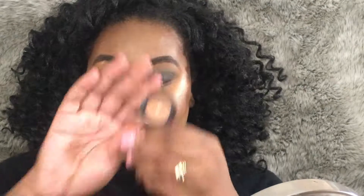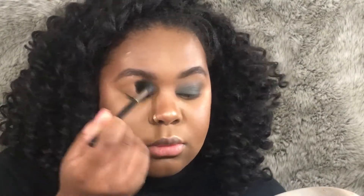My eyes are already primed and set, so the first thing I'm gonna do is go in with this NYX Nude Matte Shadow in the shade Blame It On Midnight. I'm going to take my Morphe M501 brush, swirl it in there, and use this as my initial transition color. I like the M501 for this because it's such a big brush — it places the color exactly where I want it and blows it out across the eye. I really need my transition shade spread out evenly, so I just go in my crease.